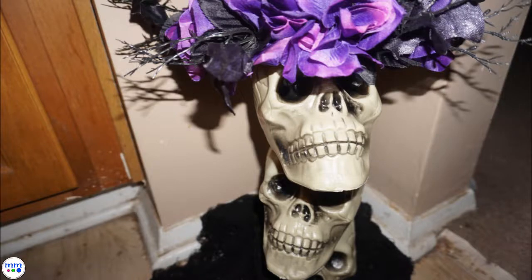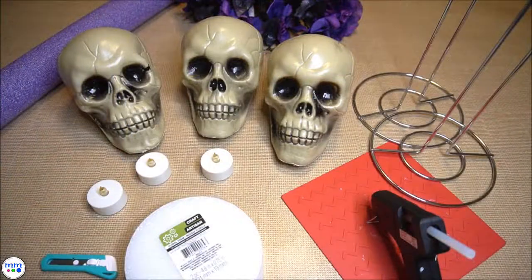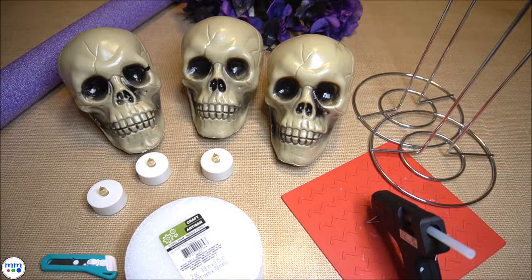Gather your materials and follow along to make this spooky centerpiece. You will need three plastic skulls, two metal paper towel holders, electronic tea lights, Halloween flowers, a styrofoam disc, a glue gun, and a pool noodle.